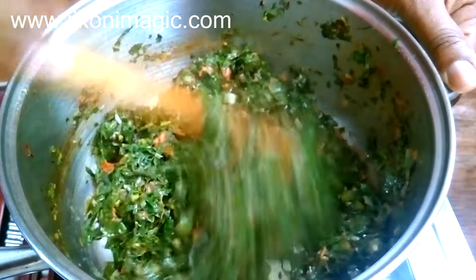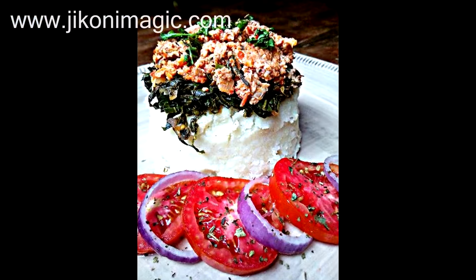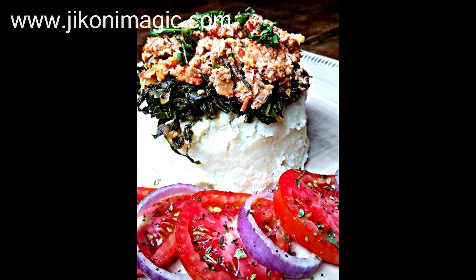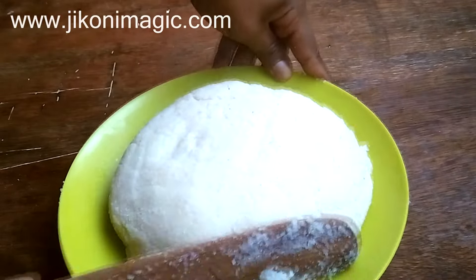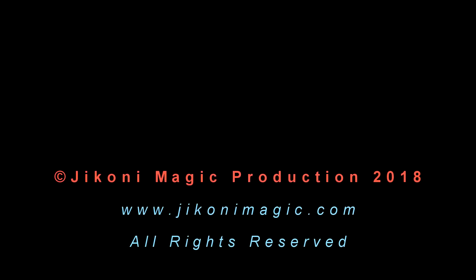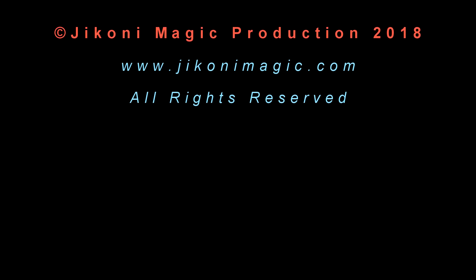The skuma was slightly crunchy at this point but not mushy. I served skumawiki with ugali and egg stew. If you want to see how I made the ugali, click on my previous video — I've provided a link for you to follow. That's it for today; until next time, God willing. Please keep it Jikoni Magic — kwa heri ya kuonana.